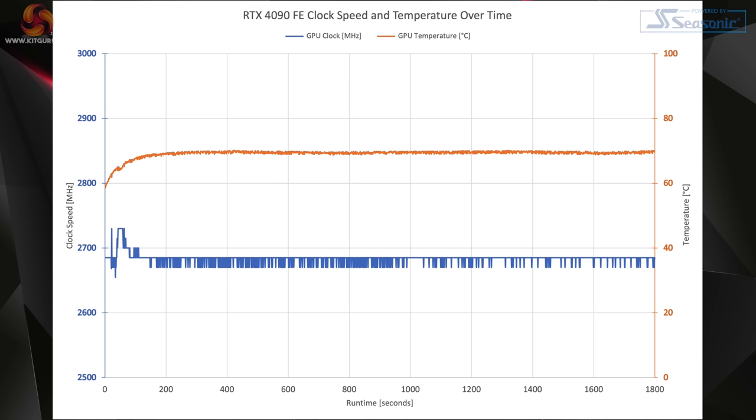Looking at tests specific to the Founders Edition, we'll start with average operating clock speed. Since we can only share Founders Edition data at this stage, we're showing a scatter graph of the card's real-time operating clock speed and temperature over a 30-minute run. The Founders Edition averaged 2683 MHz, boosting initially to 2730 MHz before settling just below 2.7GHz.